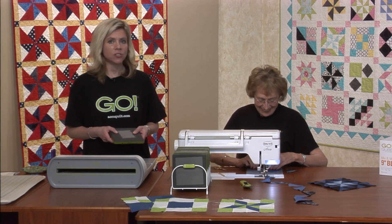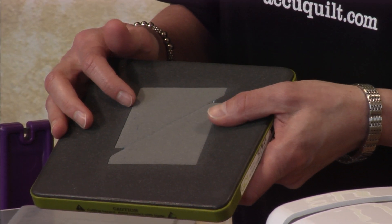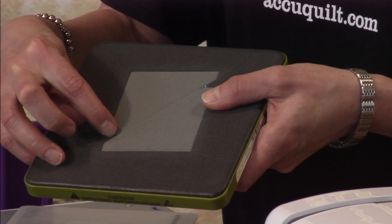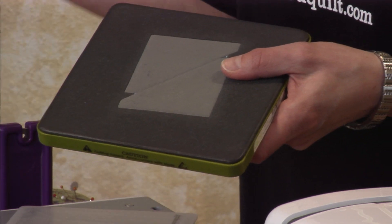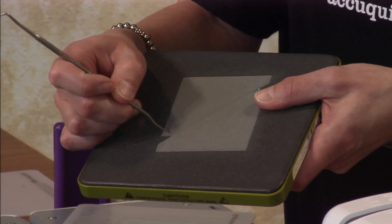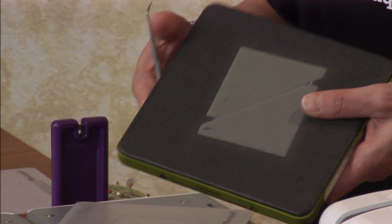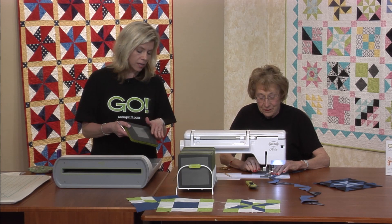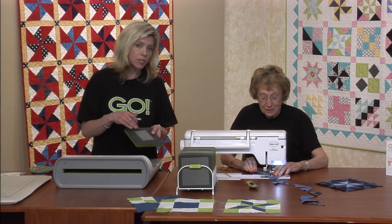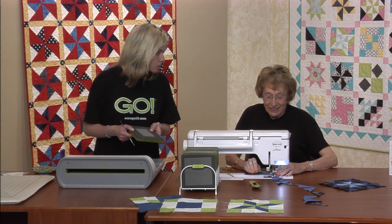So I wanted to take a minute and just talk about a little bit of die maintenance. I've been cutting a lot of these half square triangles, and it can happen that you get threads in the little corners there. You want to make sure that you clean those out. We have a little die pick tool here, and this is a simple tool — you just go in there and clean out those threads. That will keep your die nice and clean and cutting for a long period of time. Another great trick is to take a lint roller and just roll that a couple of times across the foam — that takes those threads right up.